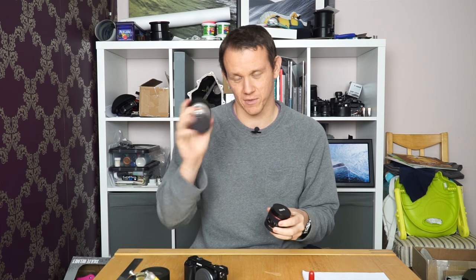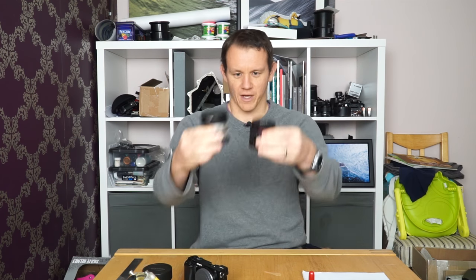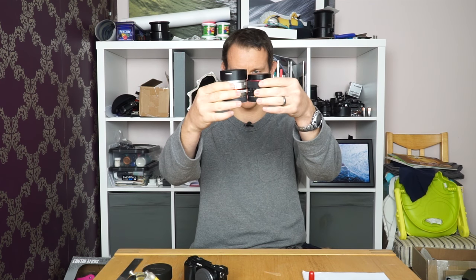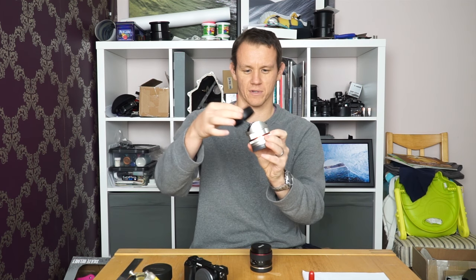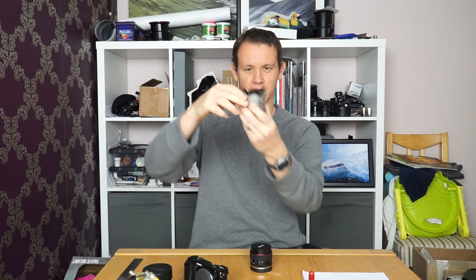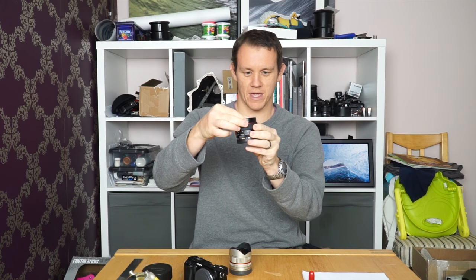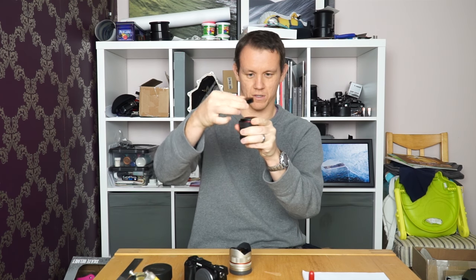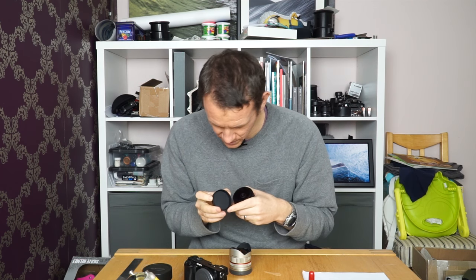That five centimeter minimum focus distance is going to be really useful in surf photography for shooting underwater, because to get underwater photos in focus you need to focus really close to the dome port. In terms of size, I'll take the lens cap off. The Samyang has a clip-on lens cap which clips into the inside of the lens hood — really useful, never comes off.